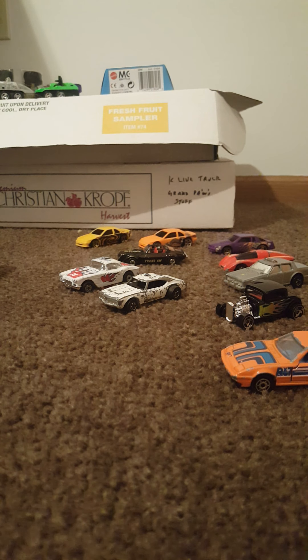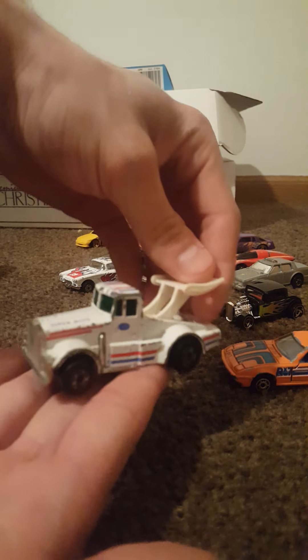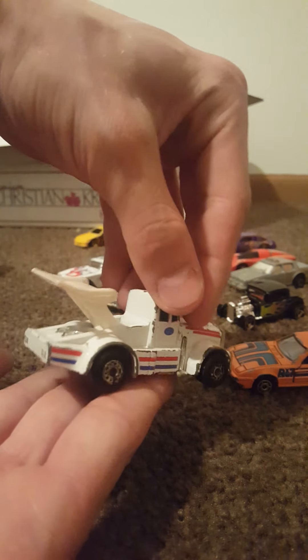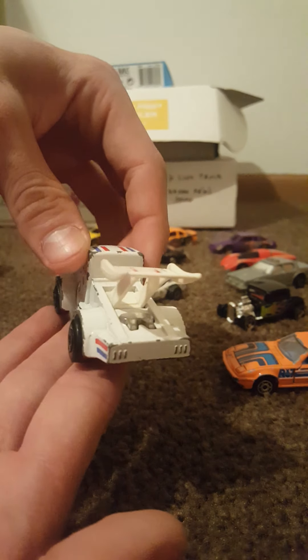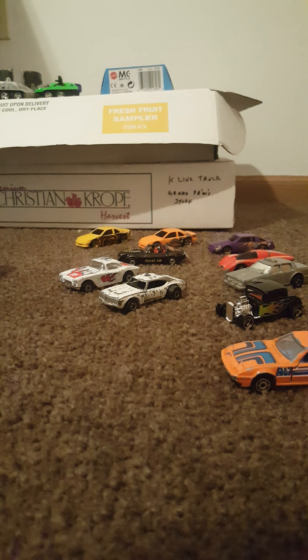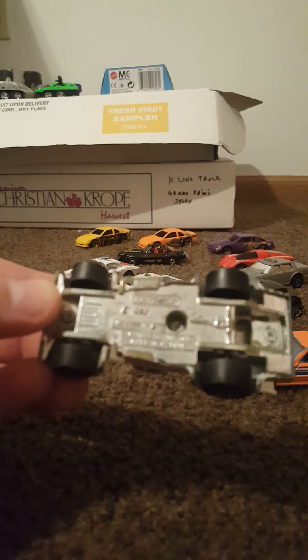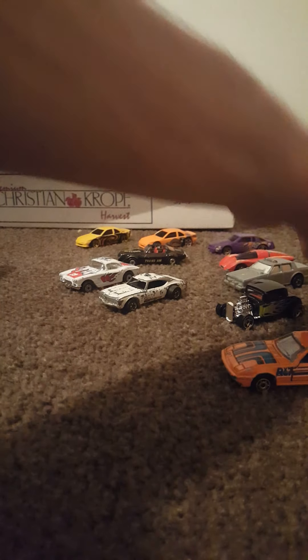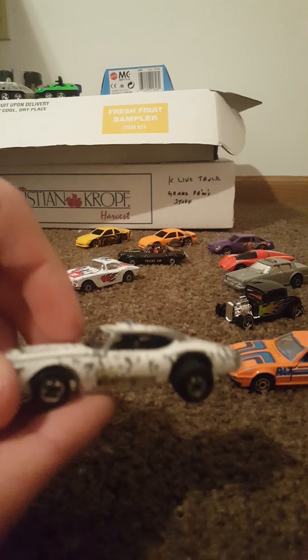Here we have another Super Fast — if I'm correct, maybe not a Super Fast but this one is a Matchbox on 1:85th scale. It's a 1982 Kenworth racing truck — 'Super Boss' it says on the hood — big old wing on the back. I don't think we'll be hauling any trailers with this one. Very cool. Let's see the bottom — if you guys have any knowledge on these really old pieces, I'd love to hear what you think.